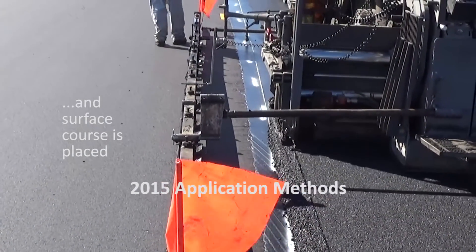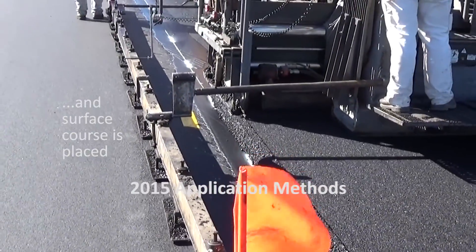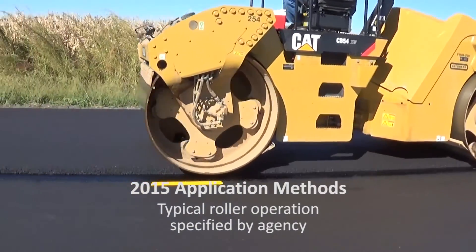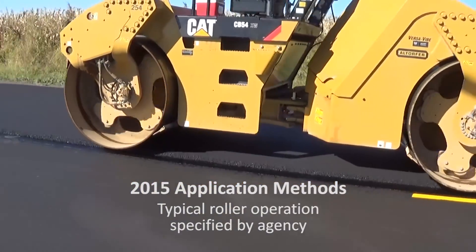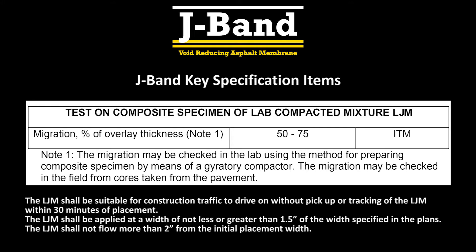The hot mix is placed on half of the J-Band, followed by typical roller operations as specified by the agency. J-Band migrates into the HMA voids at the cold joint. The Illinois test method, ITM, requires a migration range of 50 to 75 percent at the joint.